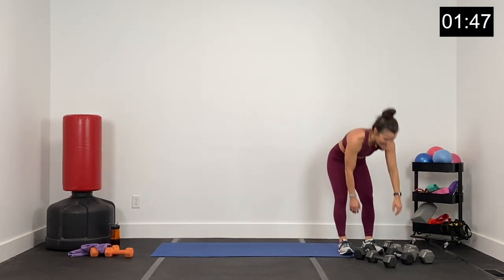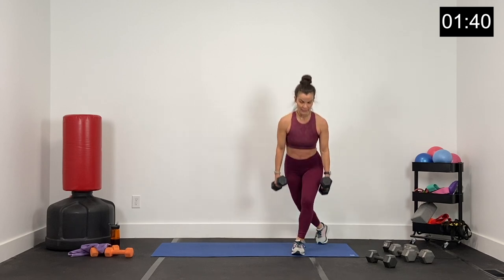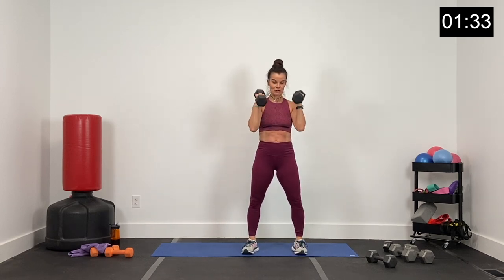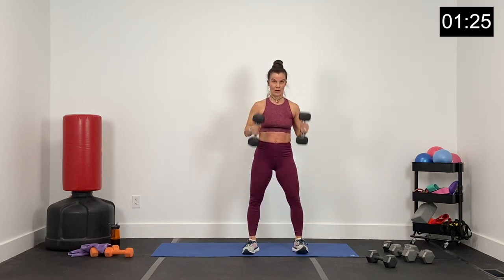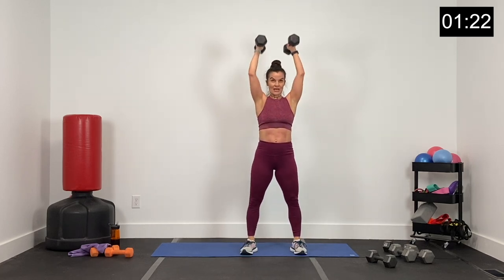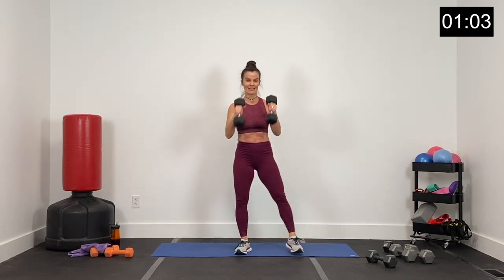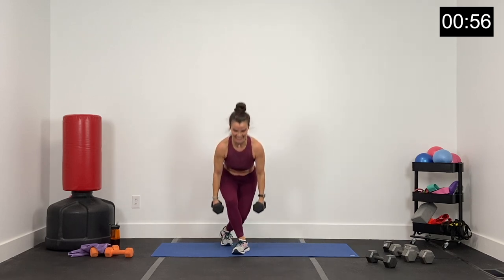Last round — curtsy, curl, and press. Here we go. Down, curl and press. Take your time, finish strong, big press — don't arch your back. Keep those hips forward, chest up. 25 seconds — curl and press, shoulders going low, dumbbells going up. Press, core tight. Keep your hips forward on your curtsy — so much to think about. Five seconds — we won't be back. Three, two, and one.